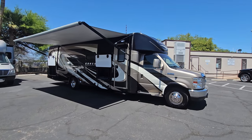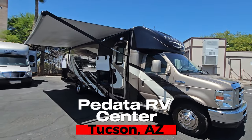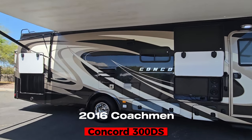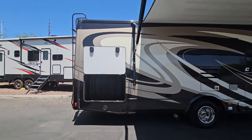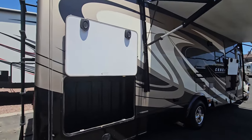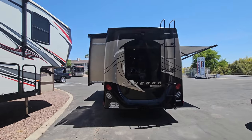Hello and welcome back to another RV walkthrough. My name is Taylor Quayle. We're here at Padada RV Center in Tucson, Arizona. Today we're going to check out a 2016 Coachman Concord 300DS. This is a double slide on the Ford Super Duty E450 chassis with that V10 Triton. This is a full body paint coach. We're going to give it a full exterior and interior look to see what it has to offer.